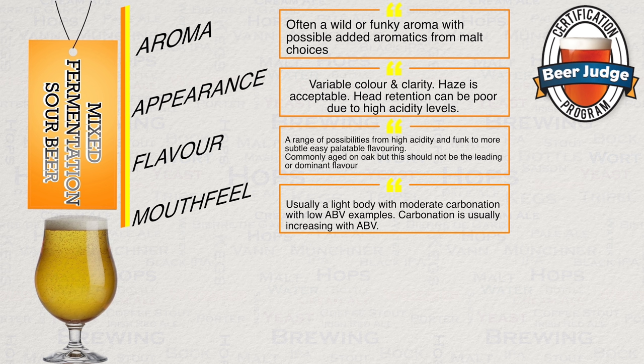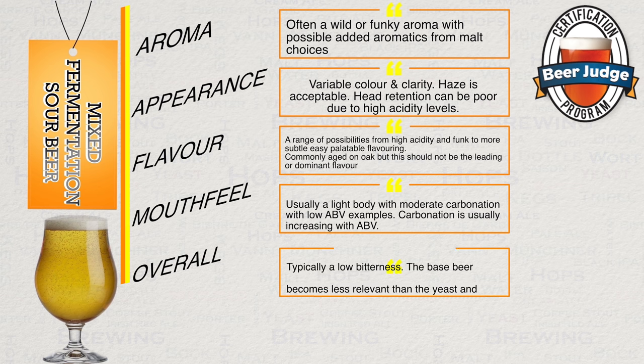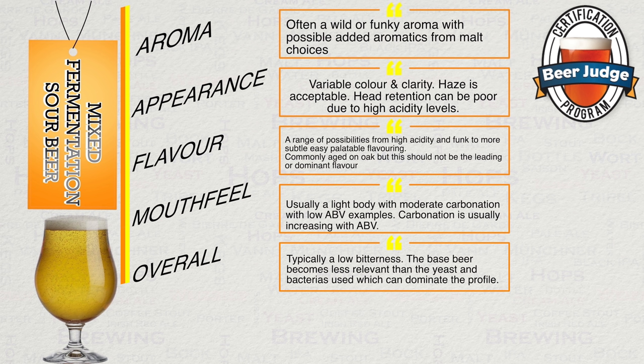When it comes to mouthfeel, you can generally expect a light body with moderate carbonation with low ABV examples. You will note that the carbonation level will tend to increase along with the ABV. Overall, you can expect a low level of bitterness because this clashes with souring. These styles are all about yeast and bacteria choices, which will lead to the main profile of flavour. The BJCP did not offer any vital statistics for this category due to the variation.